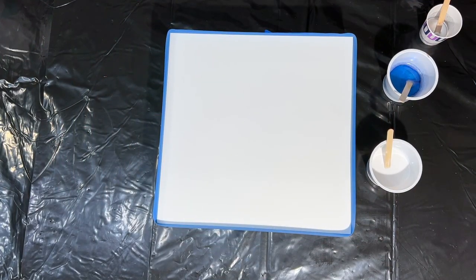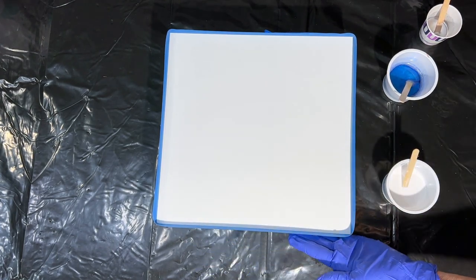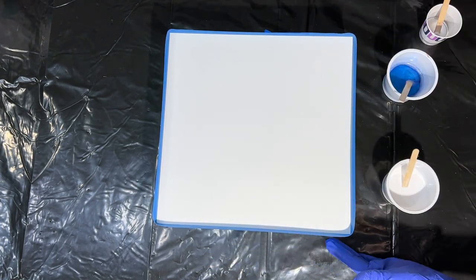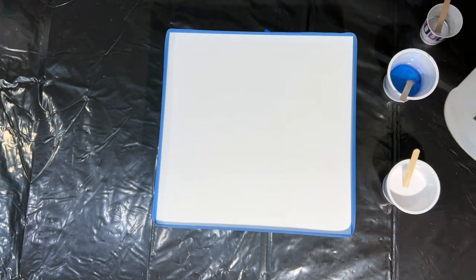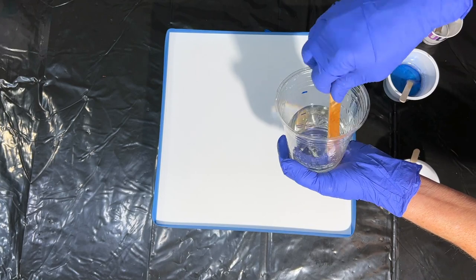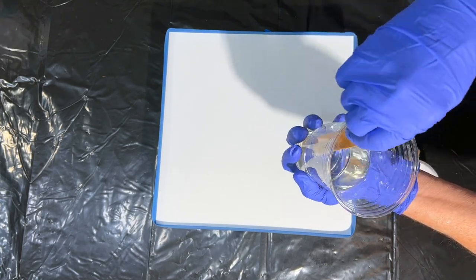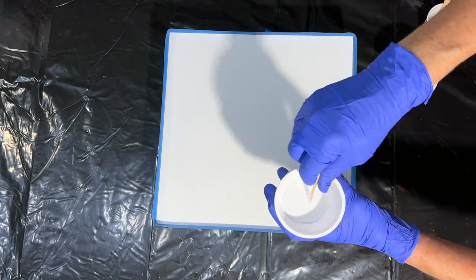Hi everybody, welcome back to Moon Cusser Art. I'll be making a geode piece today, working on an ampersand encaustic board — I like them for geodes — and I'll be using the Epoxy Resin Store's Super Gloss Epoxy. It has a lovely shine to it.